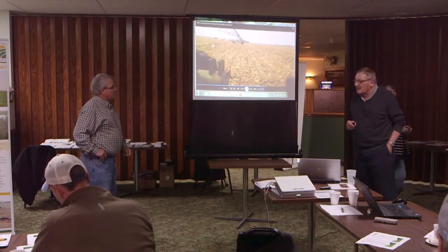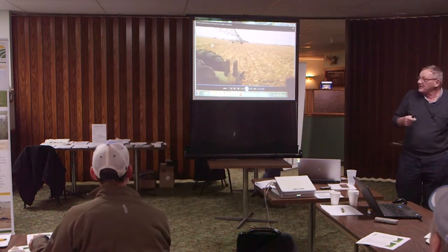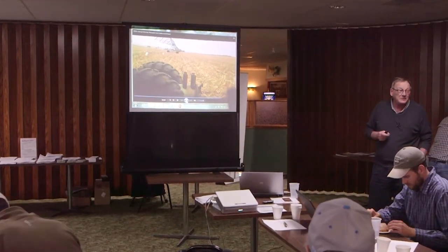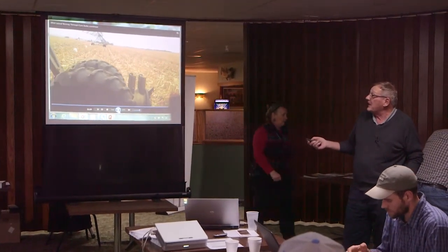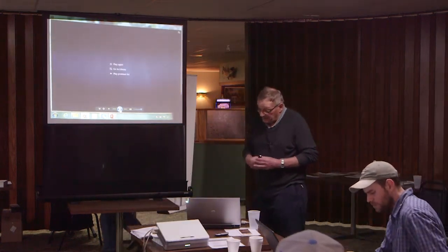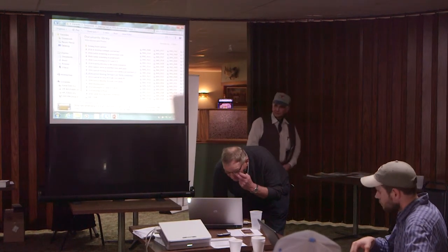This is Duane Beck from Dakota Lakes Research. This is just how we move wire. You can see there's wire on that irrigator. These are lateral moves that move straight. We also have pivots that go around. We just have the wire running through there, and those buckets — there's a rope hanging down with a fence post on it. Those buckets give it just enough weight that the fence doesn't blow, and stuff like that. So that works pretty good.